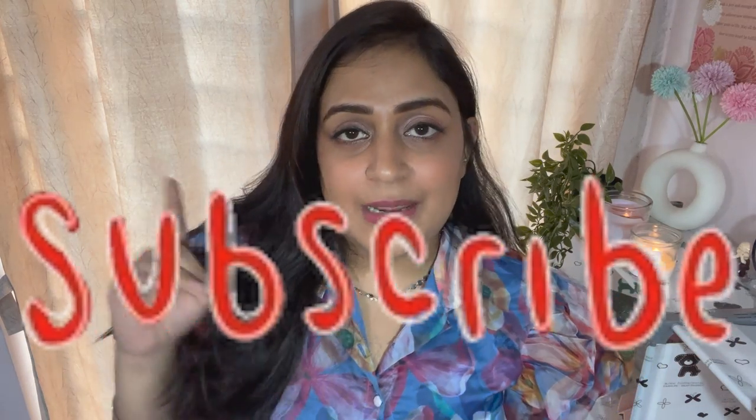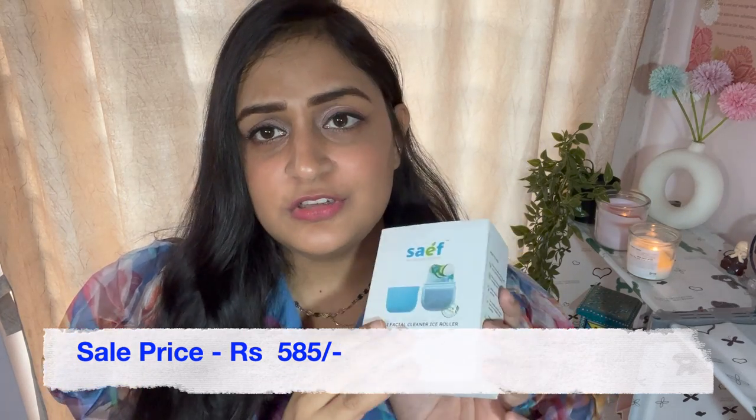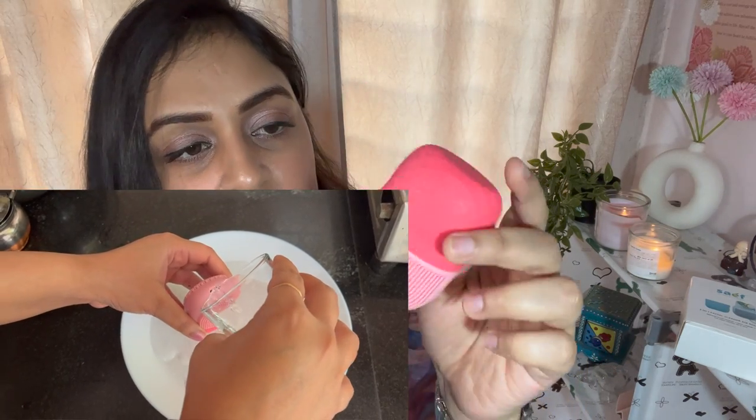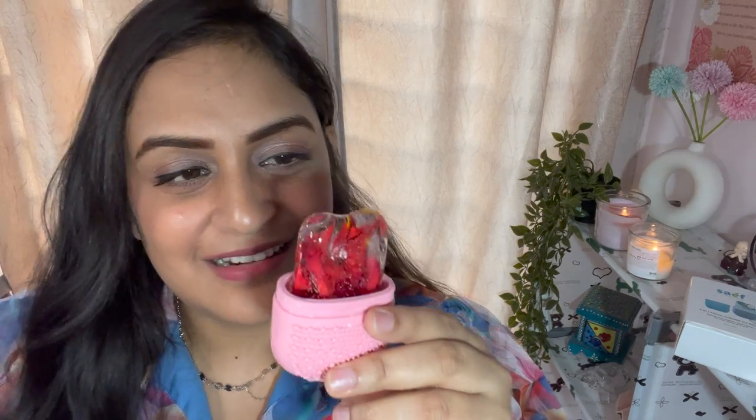The last product of the haul is this ice face roller — a very viral product. You use it to massage your face. It comes with a face cleanser, a makeup brush cleanser as well. I showed the full process of adding water and freezing it in the video. After 3 to 4 hours I am opening it — I am not sure if it is completely frozen yet, but here you can see the makeup brush cleanser and face cleanser. I will not use the cleanser directly on my face as it feels a bit harsh. Just see how beautiful the ice roller turned out — with rose petals inside, it is gorgeous.